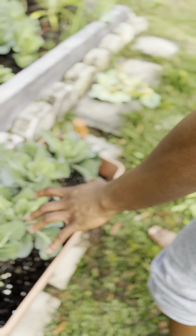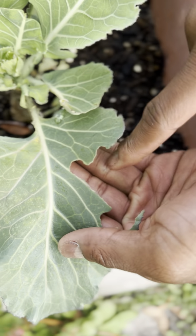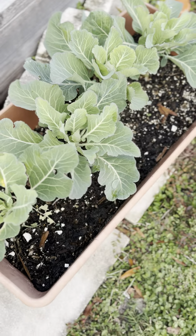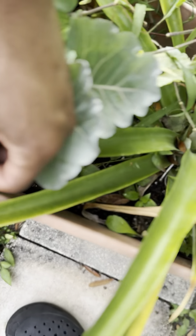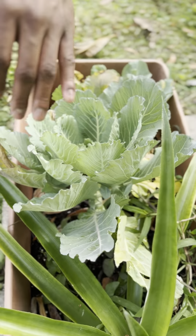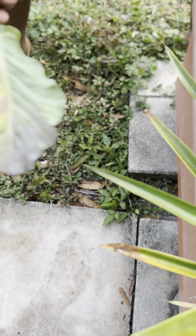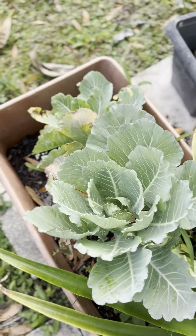These collard greens are just in a war — you see how this thing is getting eaten up? These grasshoppers are eating up my collard greens, and we're going to handle those very shortly. Right here we also have a very purple variety. This one is starting to change into its purple form — it's evolving. But it's also turning yellow, and we can't have that, so we're going to remove it from the pack.